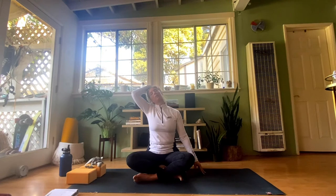Slowly start to blink the eyes open. Take your right hand over across your head and graze your ear with your fingertips, gently tipping the head over towards your right shoulder. Take your left fingertips and place them on the mat to give a little more length in the neck. Hold this and take a couple of deep breaths, gently making some small nodding movements forward and back with the head. You should feel this in the left side of your neck and into the trapezius muscle and shoulder.